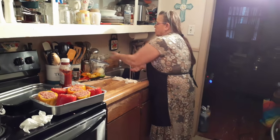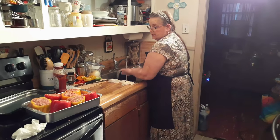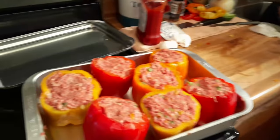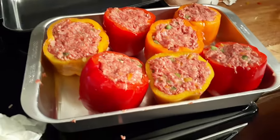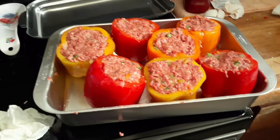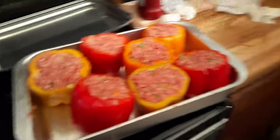That mixture is so easy to make and I'm going to tell you it tastes real good. That's all I put in it — it's similar to a meatloaf mixture except you don't put the rice. So you mixed all that up and stuck it in the peppers. Don't that look pretty? It does look good.